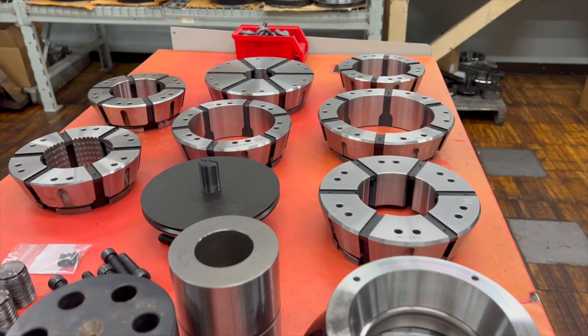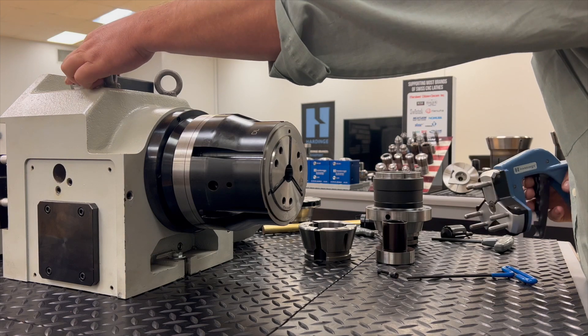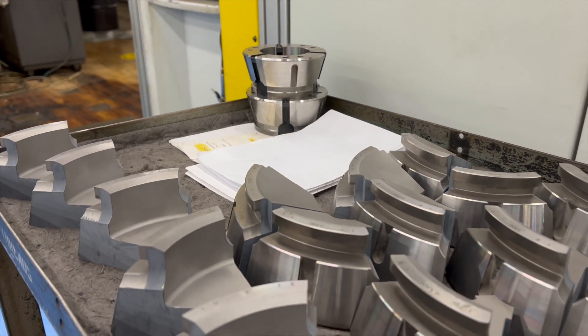Featuring a vulcanized rubber, one-piece design that resists coolants, the Flex-C collets won't become brittle and provide the elasticity needed for repetitive openings and closings. Best of all, the collet's vulcanization comes with a lifetime warranty.